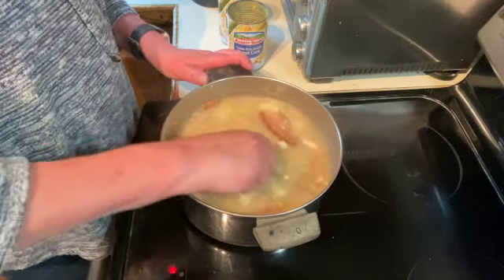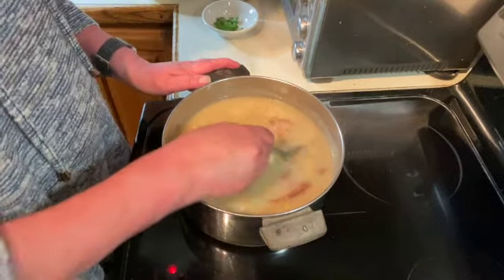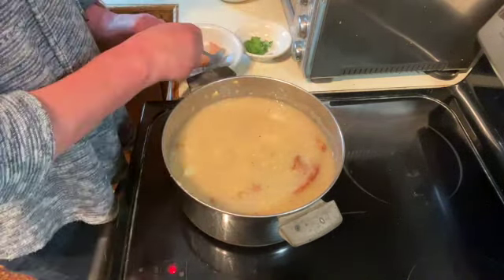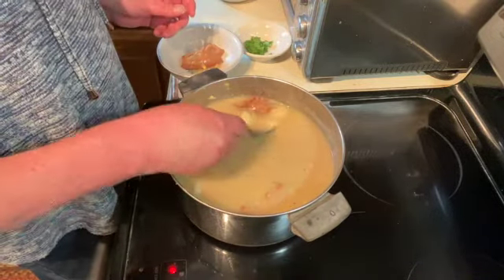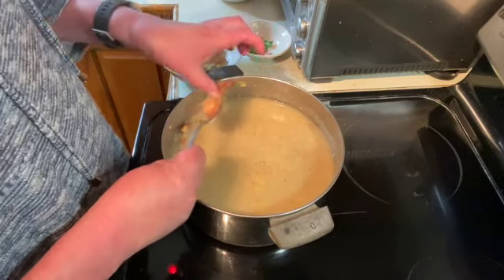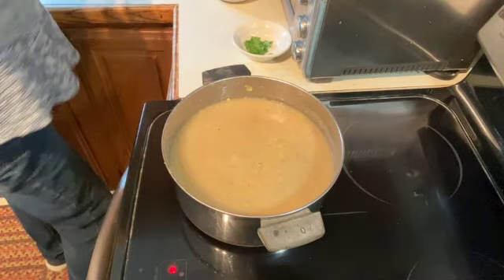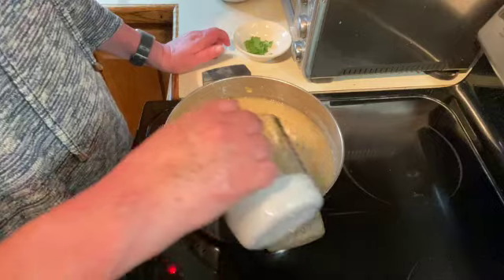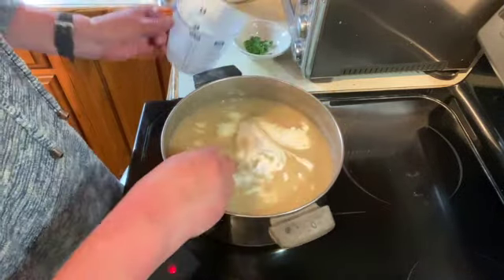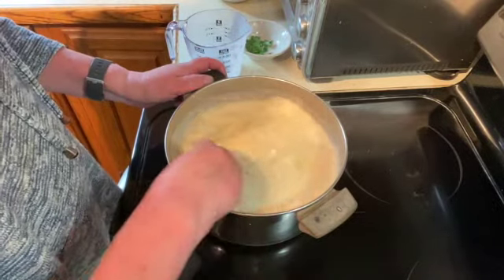I'm just going to let that cook for two to three minutes. It's been about three minutes and I'm just going to take out the salt pork. And I'm going to add a half a cup of heavy cream and stir that in really well.